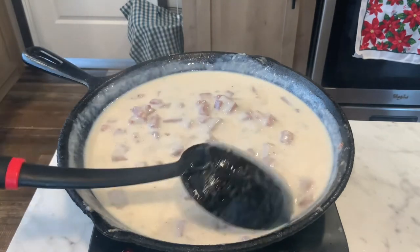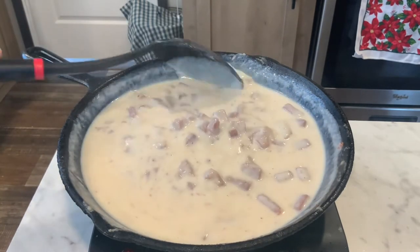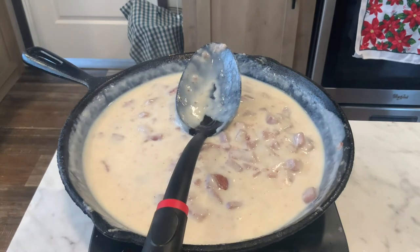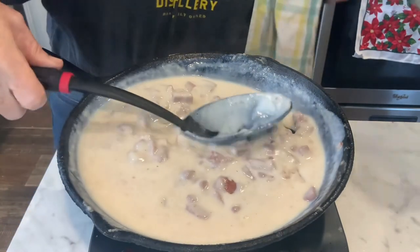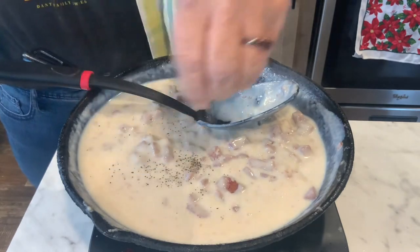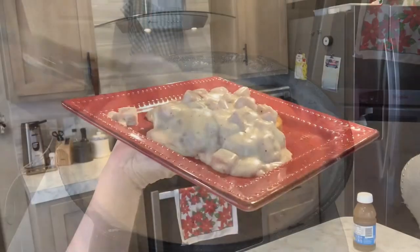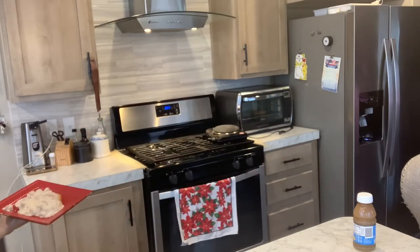I'm going to go get my shingles to put my Spam on, and we'll plate this up, because I'm ready to eat. Oh — I forgot the pepper! We need to put pepper in it. At least I remembered. You can always put it in after — that's good too. There we go. Now I'm going to plate it up. I've got it on toast, because I'm the only one here and I didn't want to make biscuits just for me. I'm going to give this a taste — I've never tried this before. It sounded good in my head.